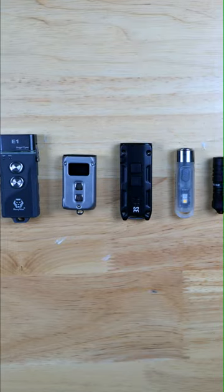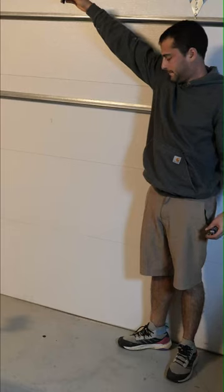I thought it would be a good idea to put some of the most popular keychain flashlights through a series of torture tests. So I froze them into a solid block of ice, submerged them in super hot water, drenched them in lighter fluid and lit them all on fire, dropped them from 2 meters, and finally drove over them in a 4Runner.